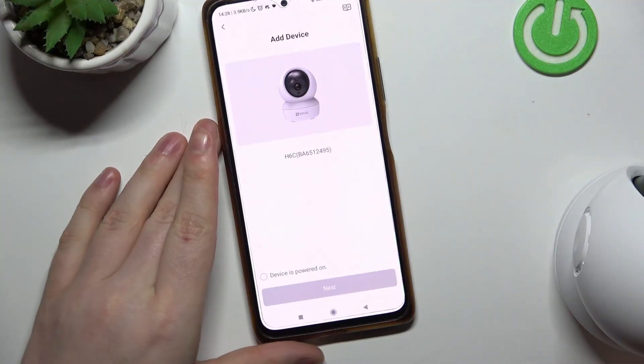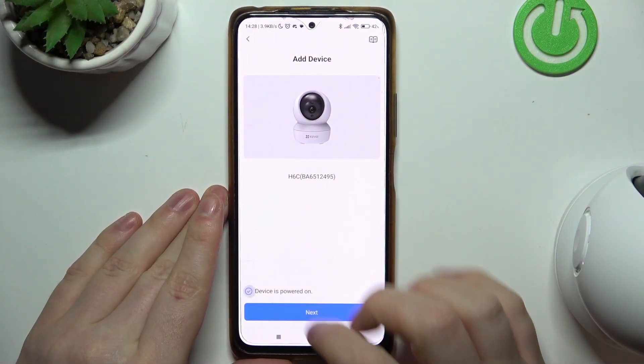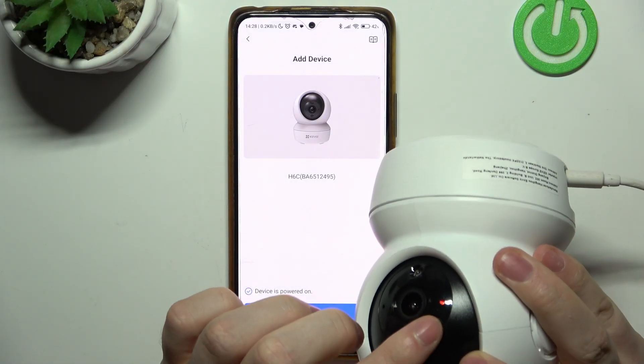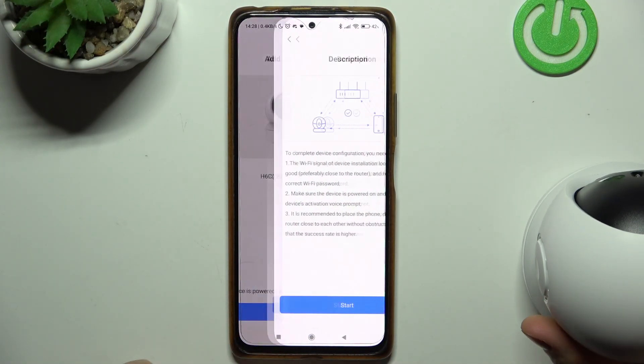It should automatically detect your device. Then when the device is powered on, there should be a LED lamp glowing, and we can move to the next step.